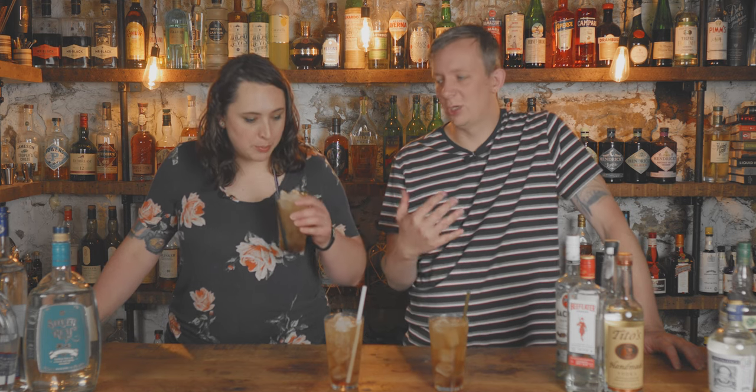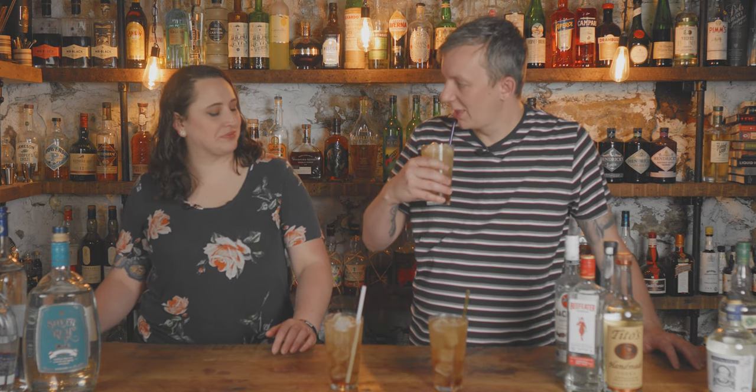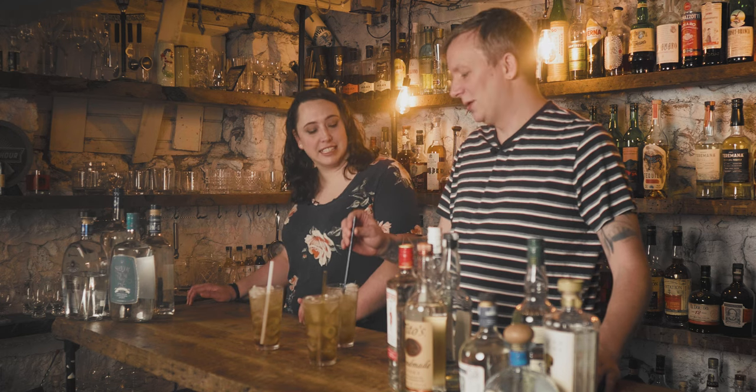I do shake my Long Island iced teas because I like that shaken aeration and lightness to it. First reaction: I don't like it. It's not good — everything muddled together doesn't taste right, it just doesn't go well together.